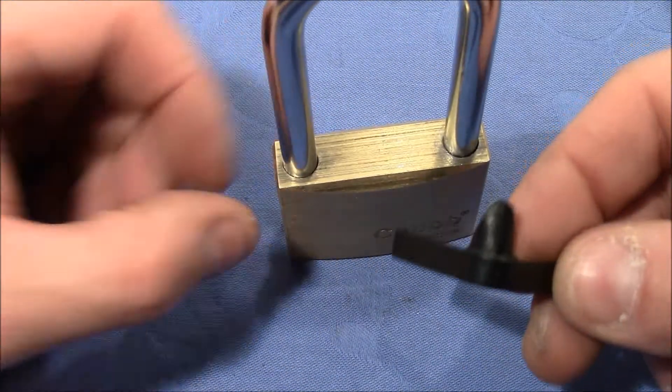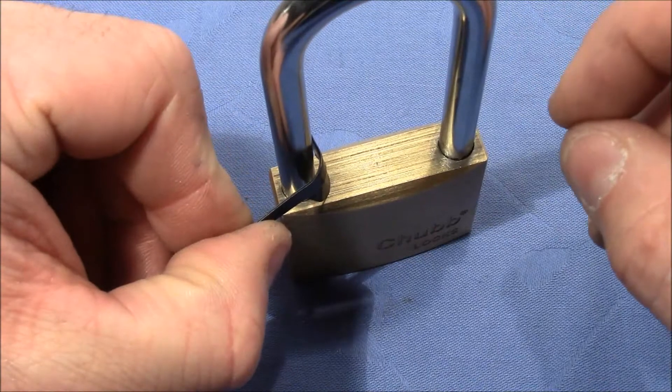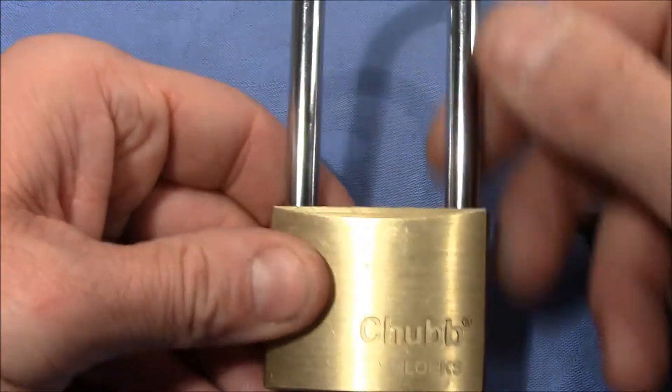There is the well-known shimming method, where you put in a shim on one side and the other side at the same time, and then these two spring-loaded locking bars are pushed out of the way and you can pull out the shackle.